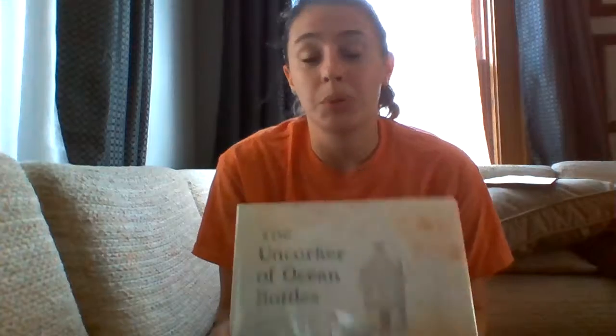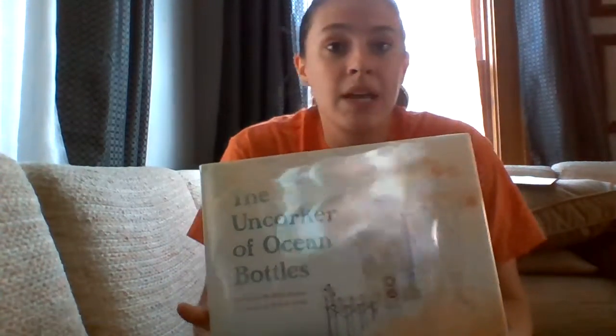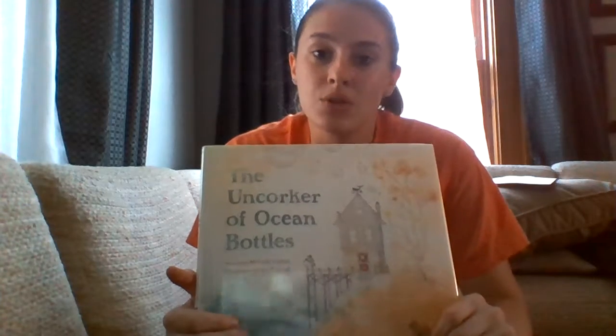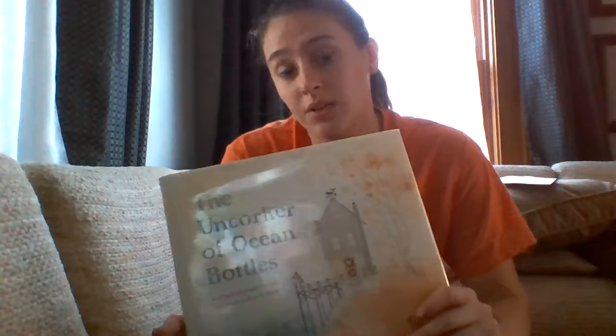I think it's a great book to maybe start the year off. While reading, I was thinking of activities to do with children. So to start off, the book is about a man who goes out in a boat every day and finds bottles in the ocean, then opens them and reads the letters and delivers the letters to the owners.